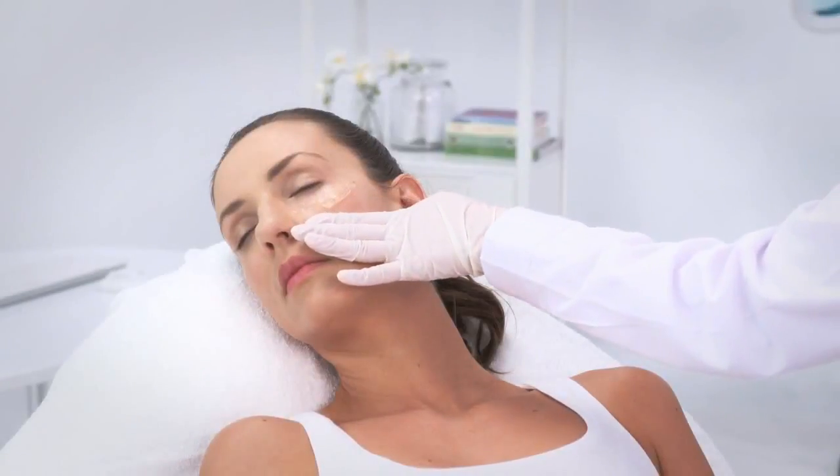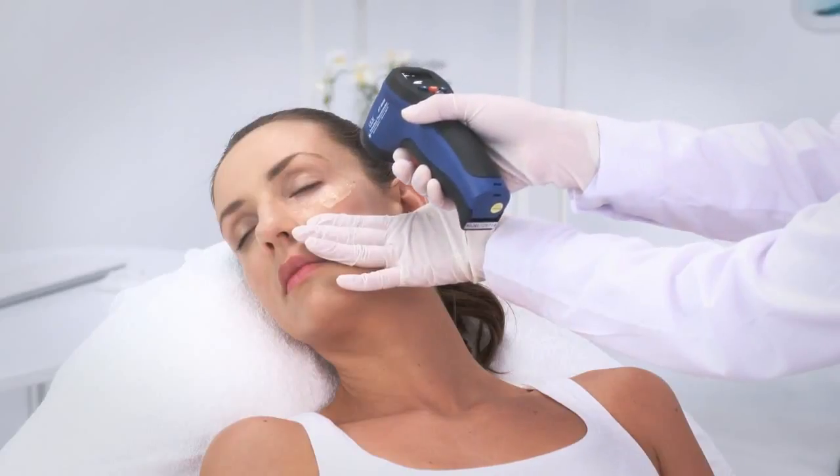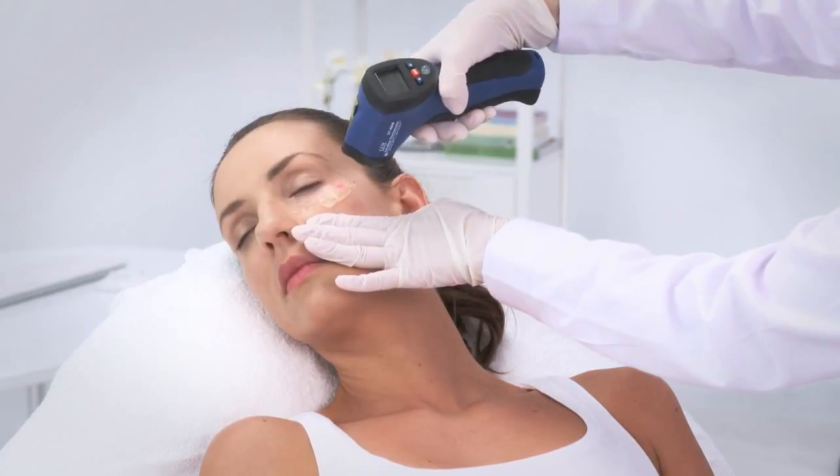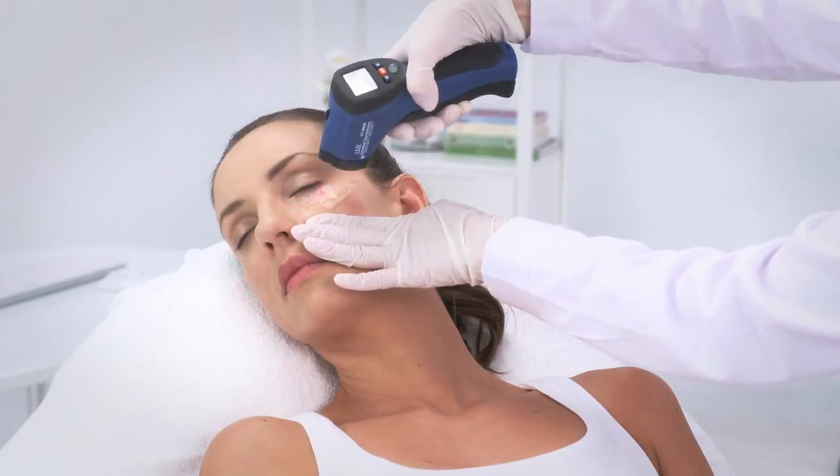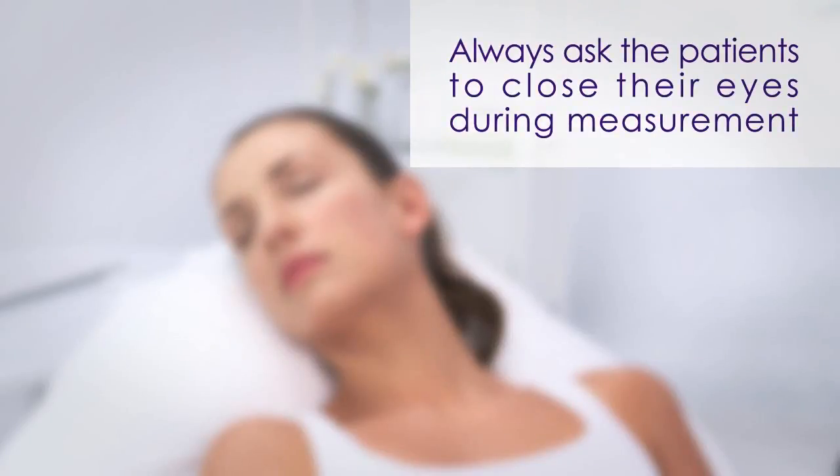When measuring temperature during eye-find treatments, make sure you hold the thermometer horizontally and pull the skin away from the eye, measuring through the whole line of treatment. Please take extra caution due to the proximity to the eye and always ask the patient to close their eyes during measurement.